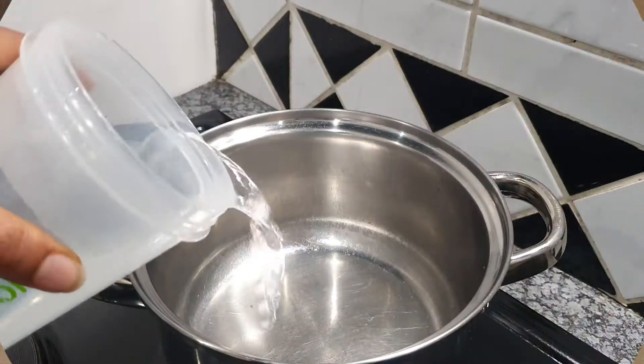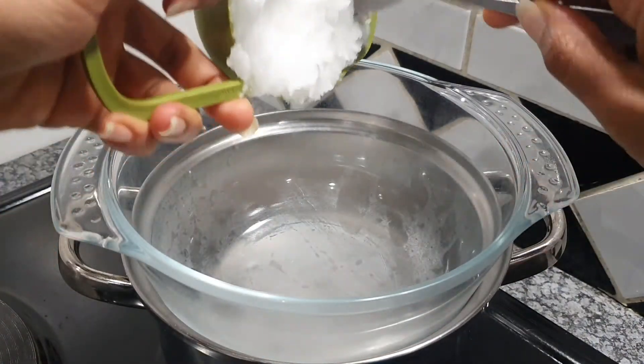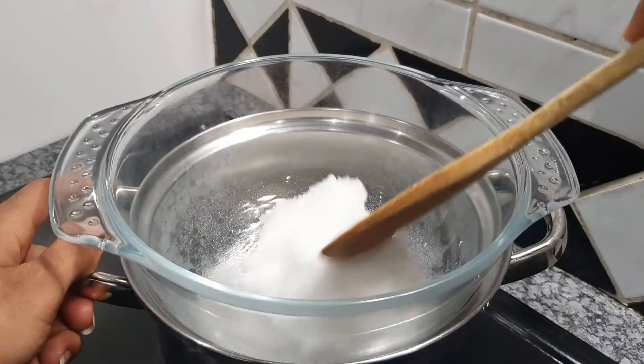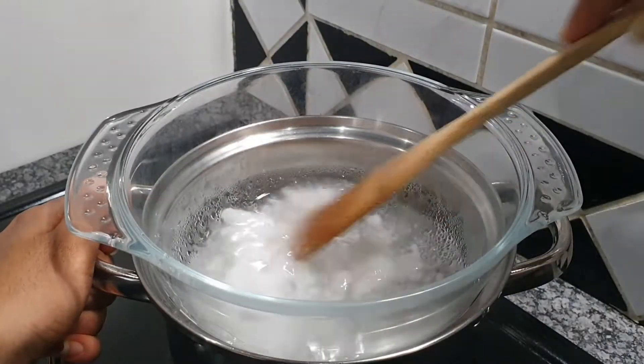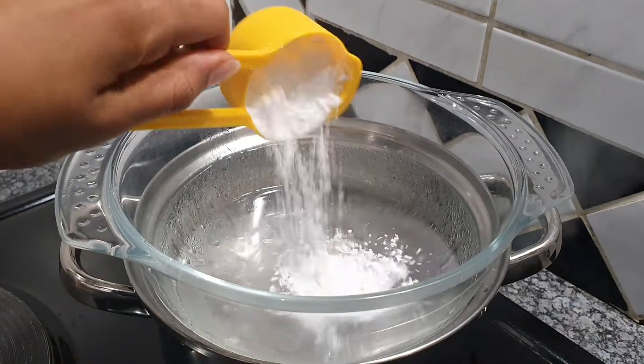We're going to add some boiling water to our pot. Make sure your stove is not too high on that heat, otherwise everything will boil out of control. Then you're going to use a glass bowl to melt your coconut oil up until it looks like a water-like consistency.